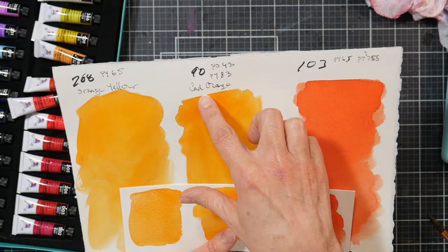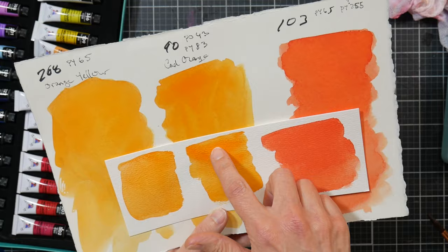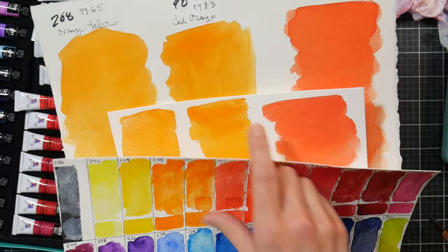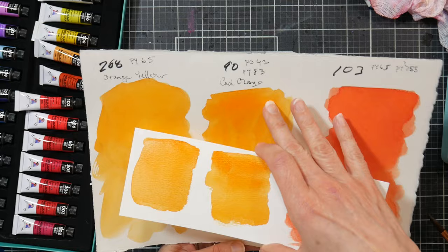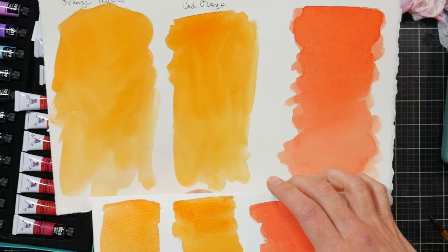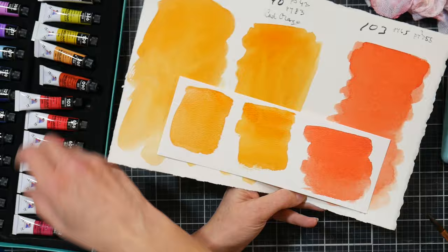The color orange - number 90, PO43 and PY83 - I am seeing a little bit of scaling here, but not as bad as before. Quite smooth on hot press paper. Where I have more pigment I'm seeing more of the issue, but it's not bad enough that it would prevent me from recommending this set. On color 103, cadmium red, I did want to see how it performed on both hot press and cold press papers, and there is a little speckling but manageable.